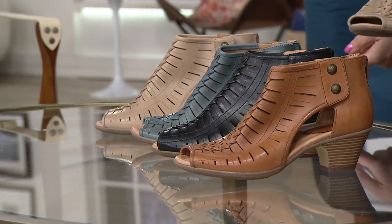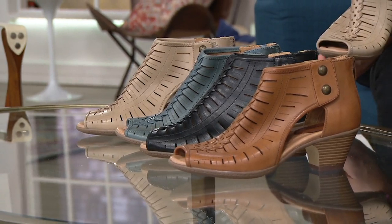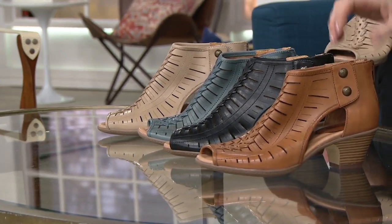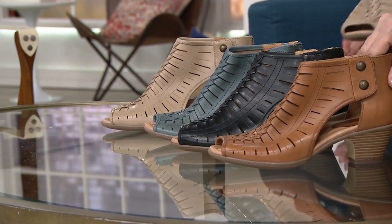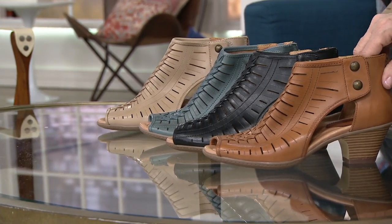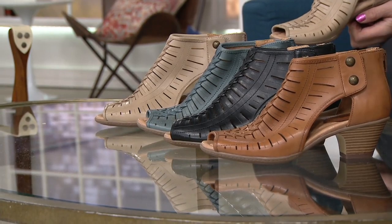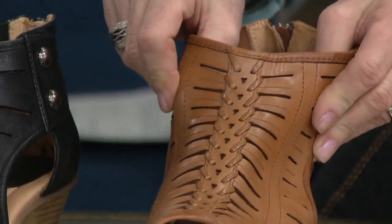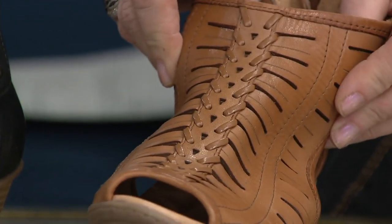Don't think of this as a sandal. Think of this as a shootie — a peep-toe booty that's going to transition perfectly. Wear it with tights and socks now; in a warmer climate, wear it right now — wear it pretty much year-round. This color here, and $350 out the door, is our sand brown. Think of that as your British tan — this is the highest-end leather that Earth does. Pretty, smooth, buttery soft leather.